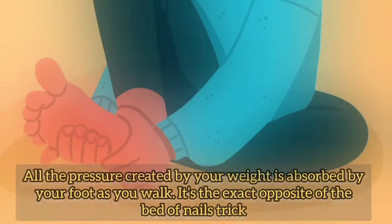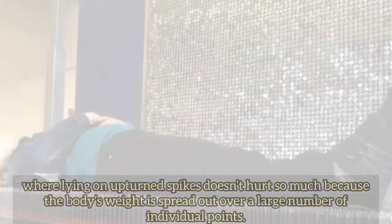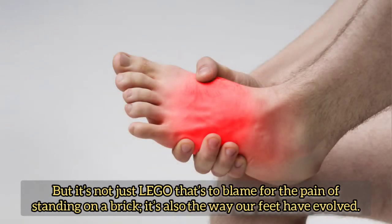All the pressure created by your weight is absorbed by your foot as you walk. It's the exact opposite of the bed of nails trick, where lying on upturned spikes doesn't hurt so much because the body's weight is spread out over a large number of individual points. But it's not just Lego that's to blame for the pain of standing on a brick.